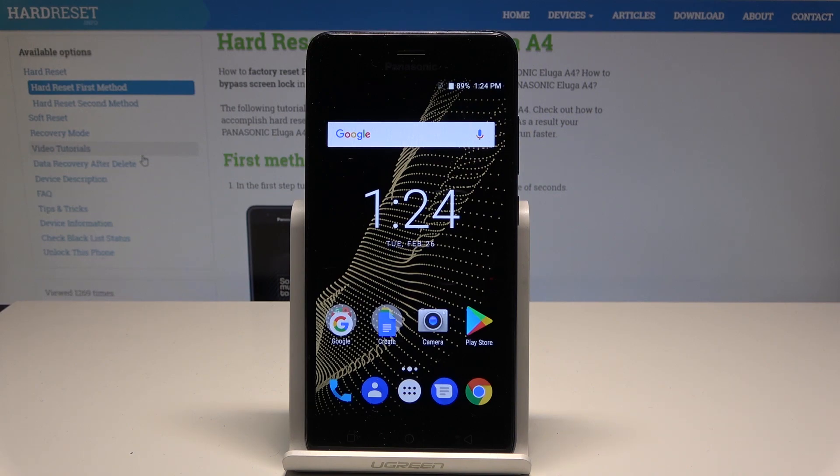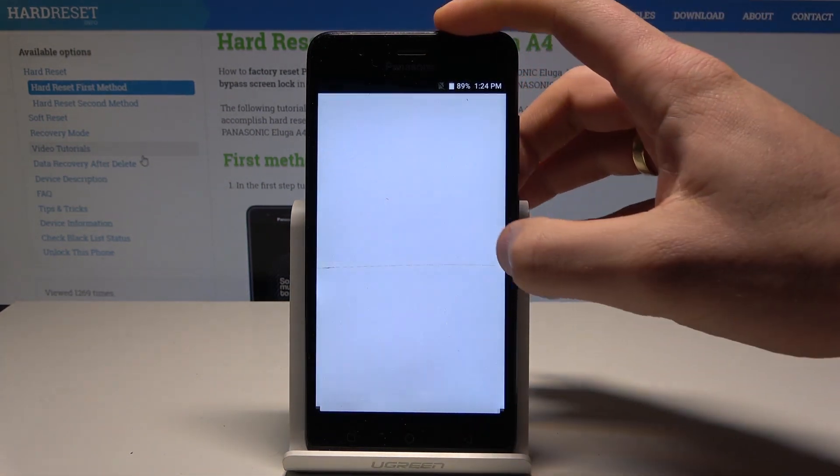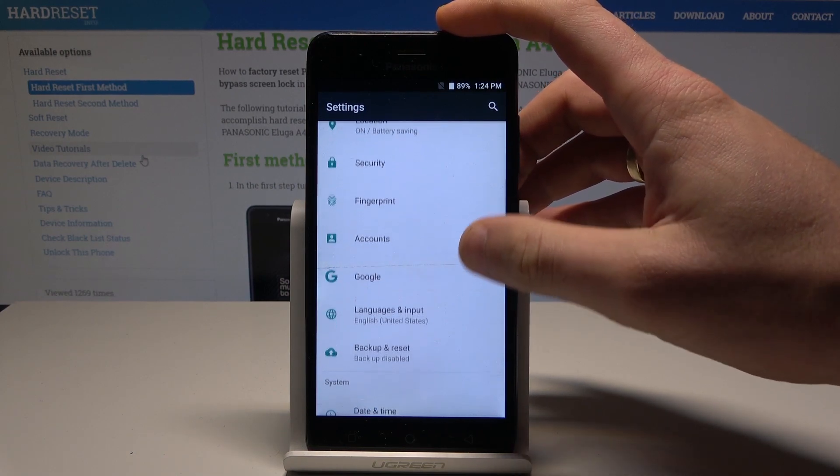At the very beginning, let's start by using the home screen. Let's use the apps icon, then find and select Settings. Scroll down to the bottom of the list and choose Backup and Reset.